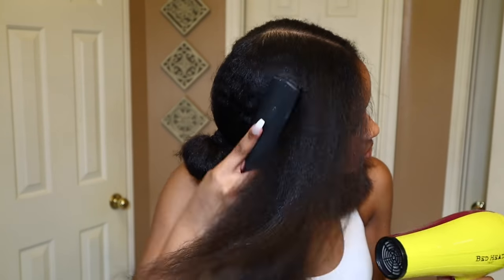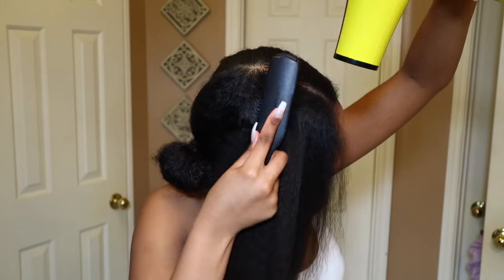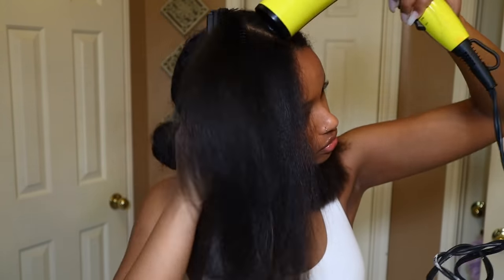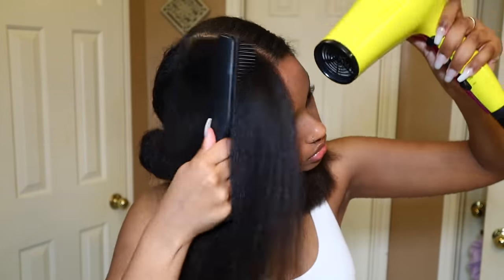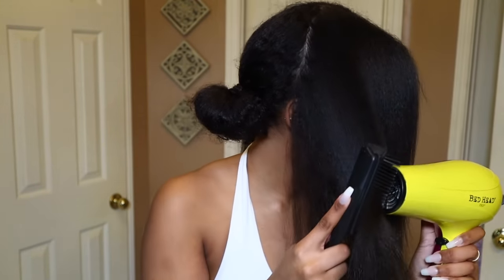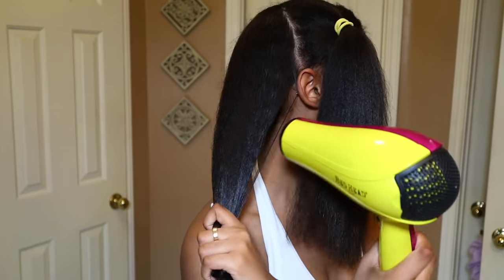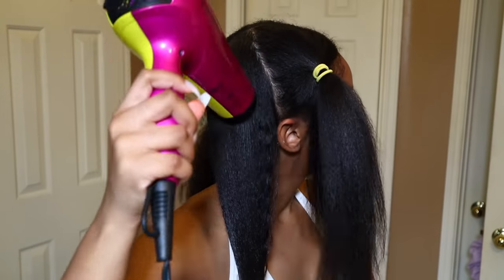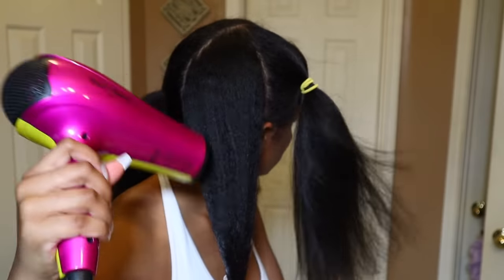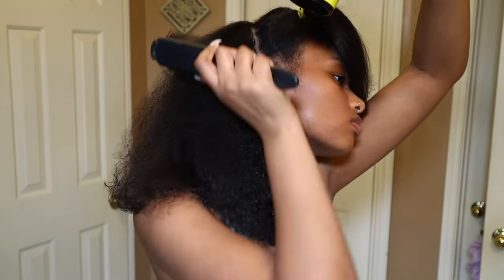So I go ahead and blow dry each section of my hair. I like to do the tension method to start just so I can avoid as much breakage as possible. And then I go ahead and brush through my hair while I'm blow drying it. If anyone's wondering what the tension method is, it looks like this. You basically just blow dry your hair without brushing through it. I only do it for like three minutes though, and then I go ahead and start brushing.